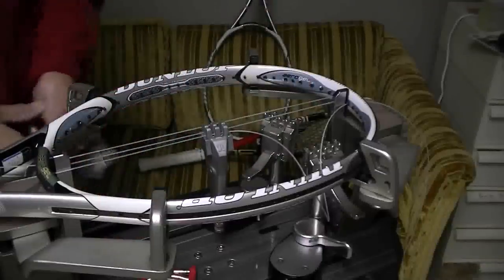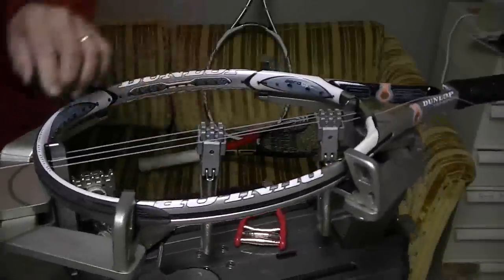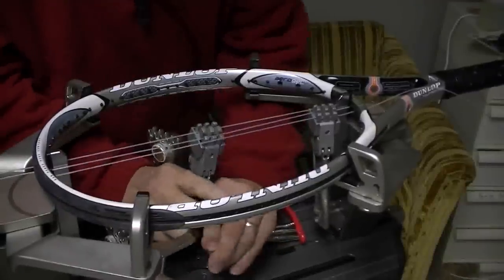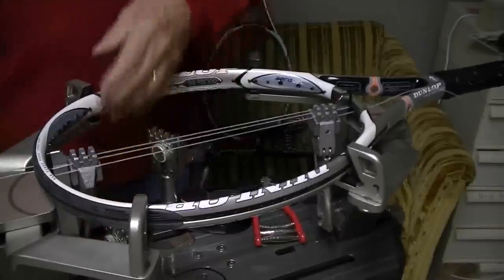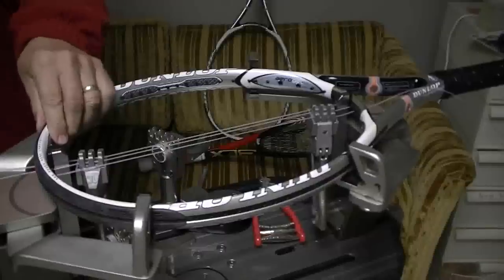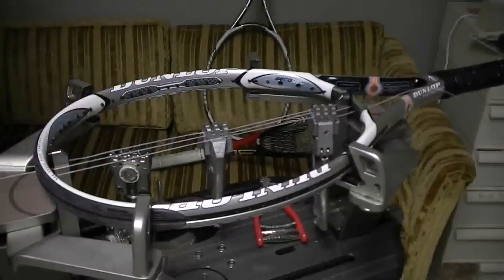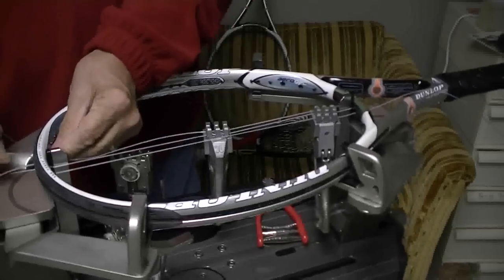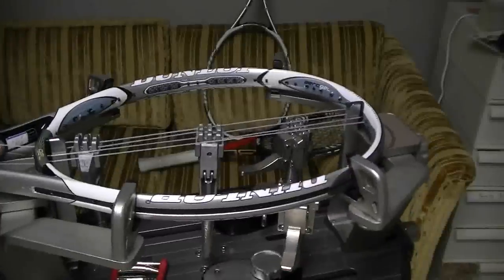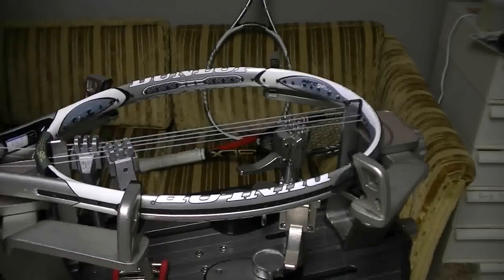Now I want to take my other clamp and clamp these strings off right here. Then I want to move this clamp so I can pull tension on this main and move it up to the top, then come across and string my next main. Another thing I could have done is, back in that earlier position, just to equalize the string pressure, I could have pulled tension on the second right main so that I treated this side of the racket just like the other side — pull tension, move the clamp down, and string the racket as normal.